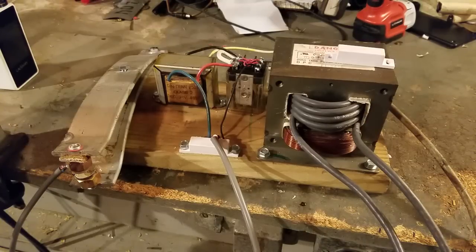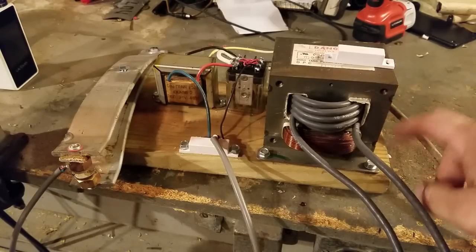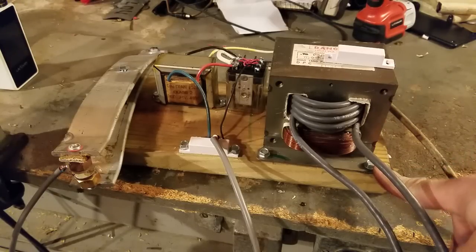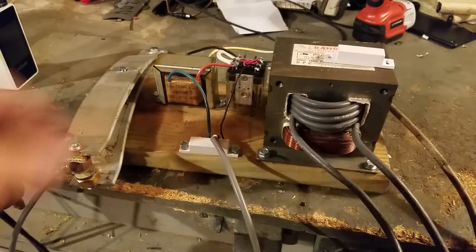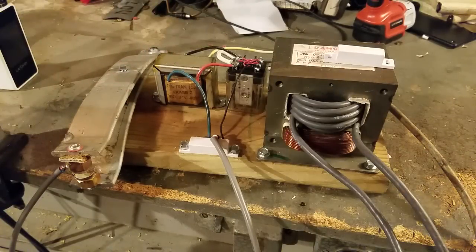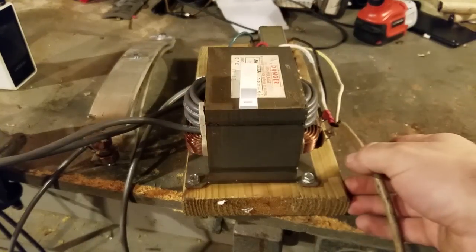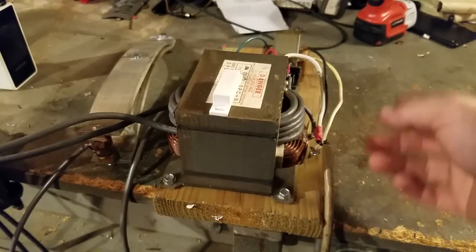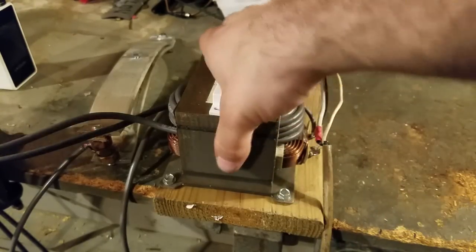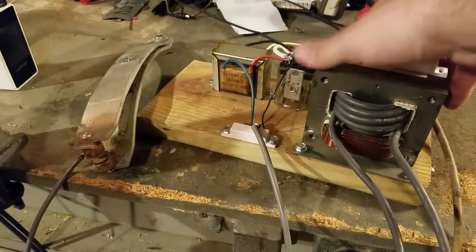All right guys, this is going to be the last part of this. As you can see, everything is mounted. I've used some little three-quarter inch self-tapping screws to bolt the transformer down, as well as my switching transformer. Got the relay all wired up nice and pretty. Got a single 120-volt input on the back that ties into both of these and runs through the relay for the main power transformer.